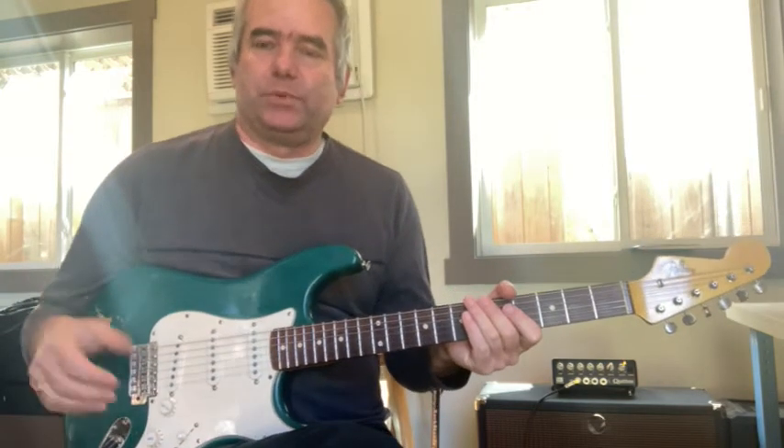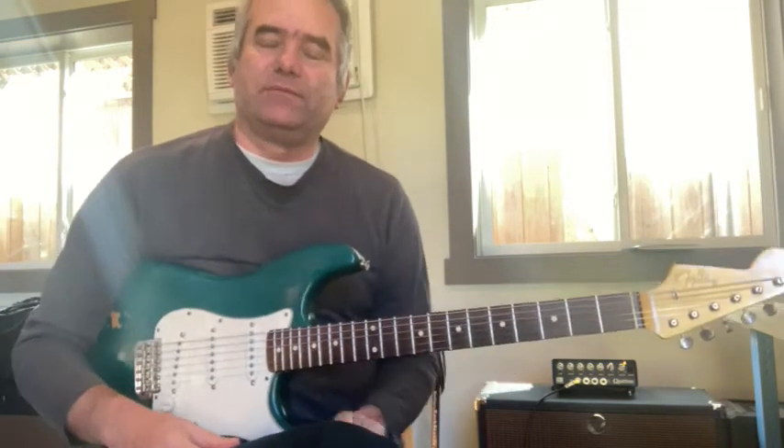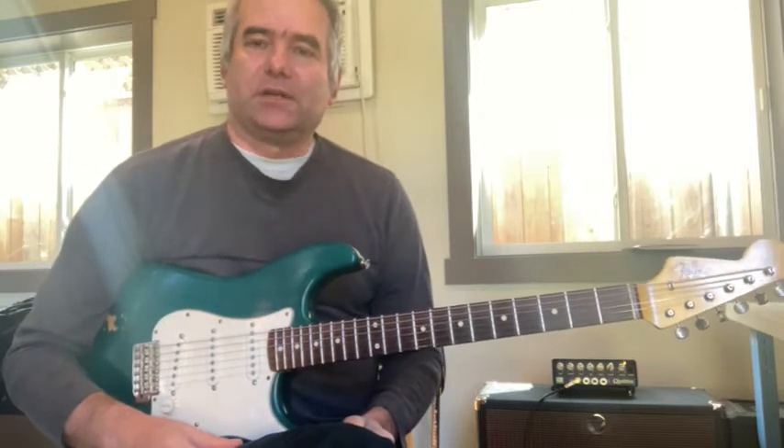So this one's called Hope. Here's the A section — I'll play it for you from the album and then I'll talk about it.